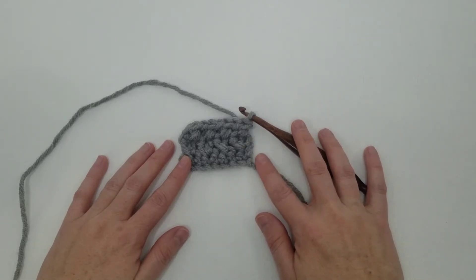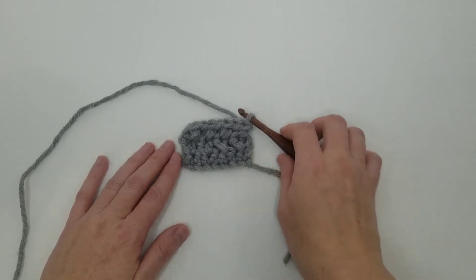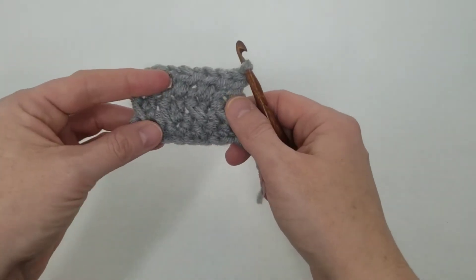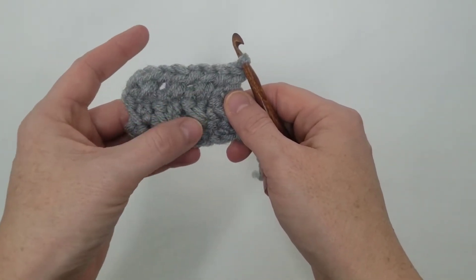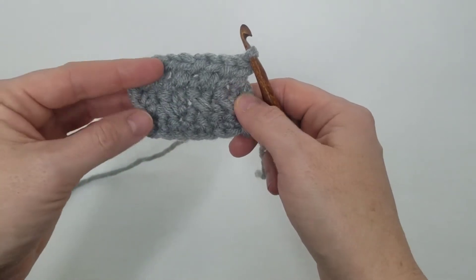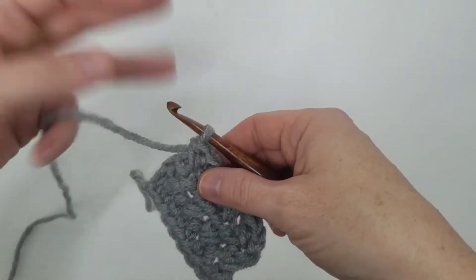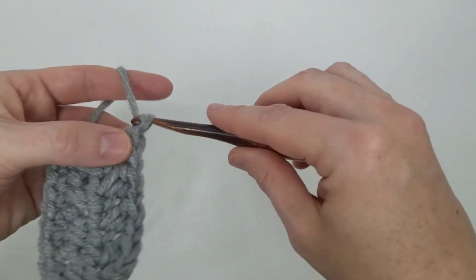Hello, Sarah of SEK Handmade here, and today I'm going to share with you the crossed half double crochet stitch. You can see that this stitch makes these lovely little X's with your half double crochets. It gives lots of fun texture and is super simple.